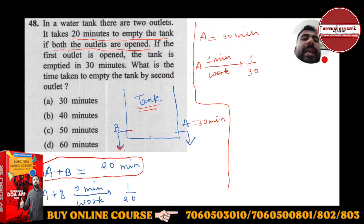The first outlet A alone empties the tank in 30 minutes, so A's 1-minute work is 1/30. A and B are working simultaneously, taking 20 minutes to empty the tank, so their combined 1-minute work is 1/20. From this you can calculate the time taken by the second outlet B.